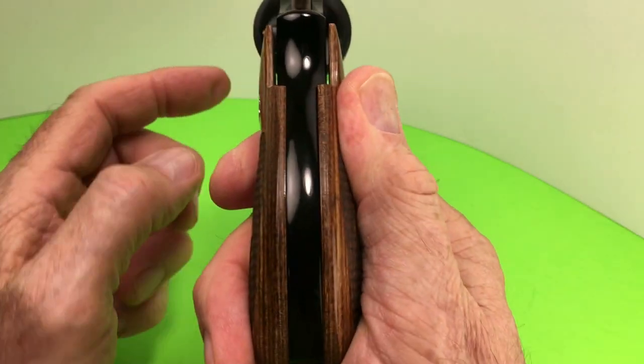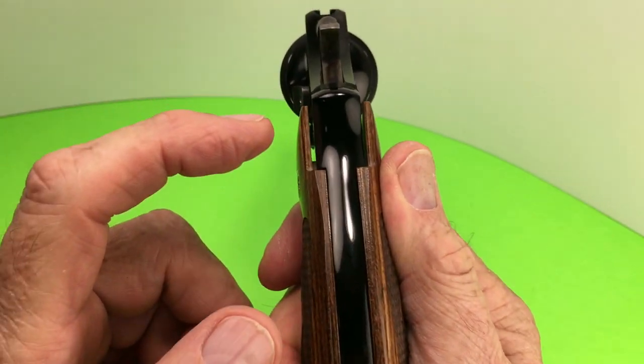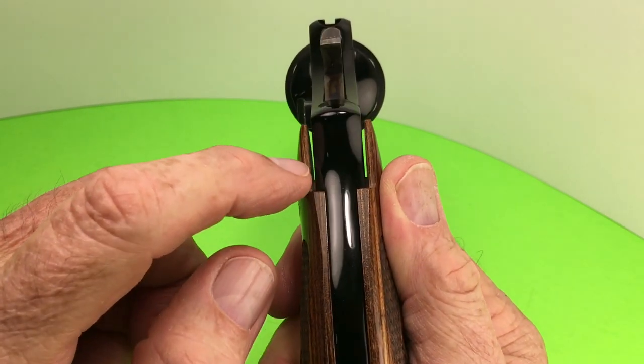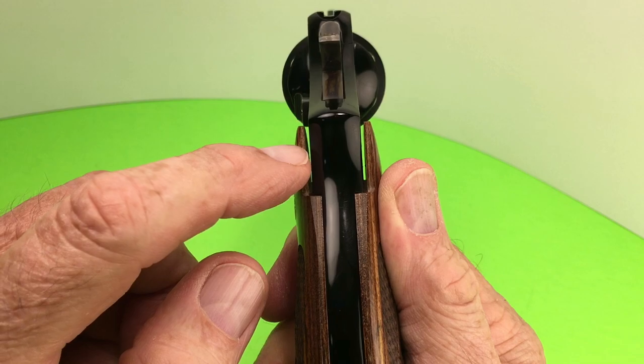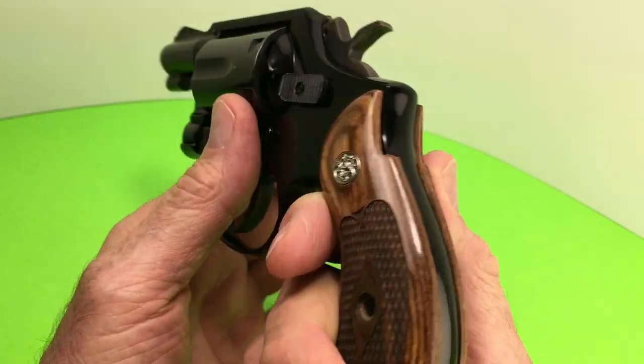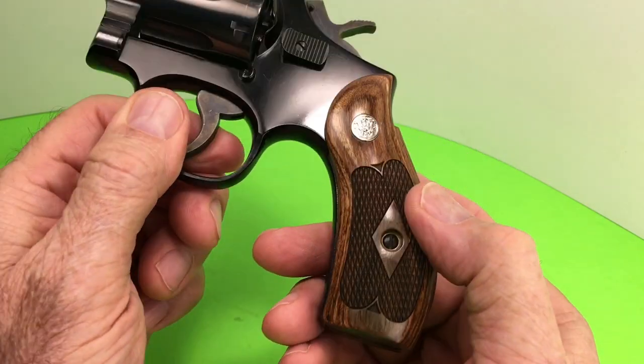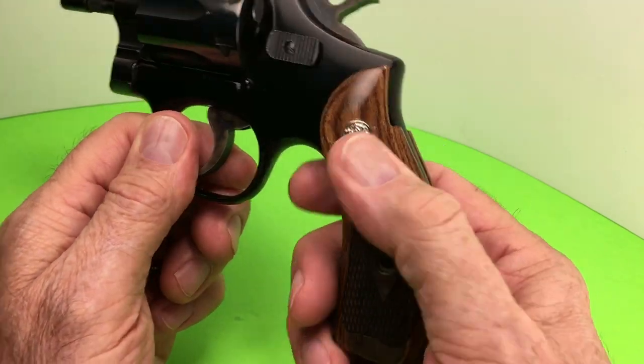Now the thing about the Model 12 K-frame — it's unique. See how it's... see that gap there? These are standard aftermarket grips I purchased at Altamont. Very nice grips. They feel great on here, except for that gap.